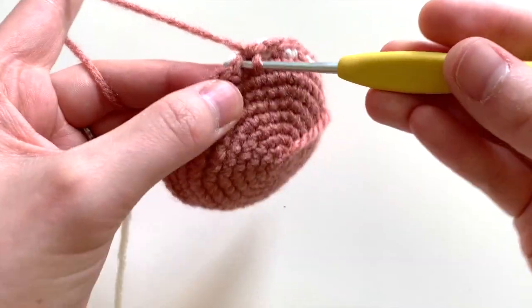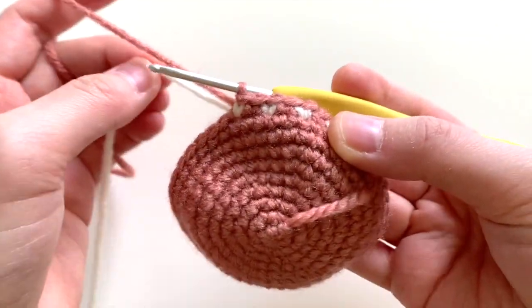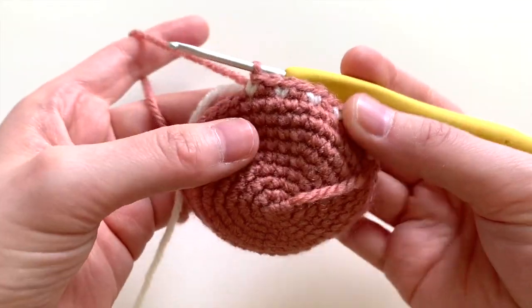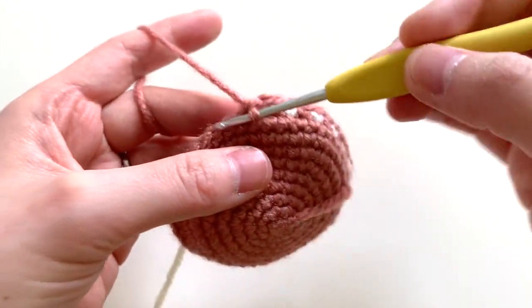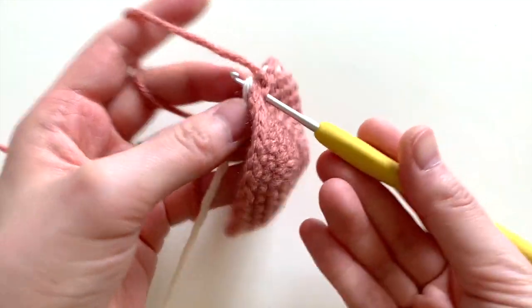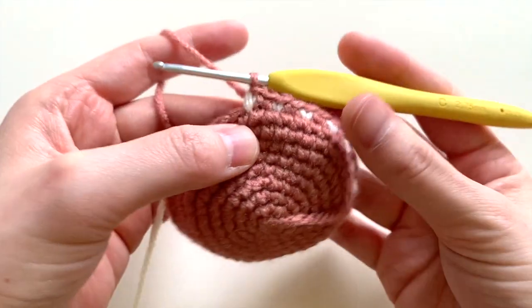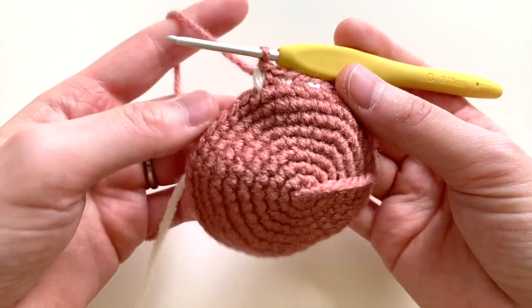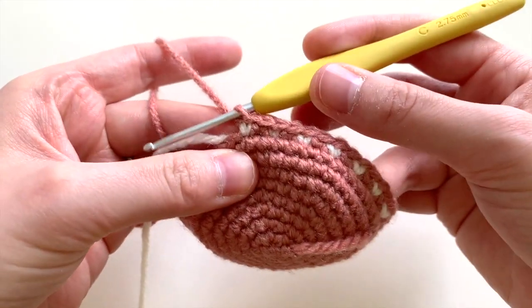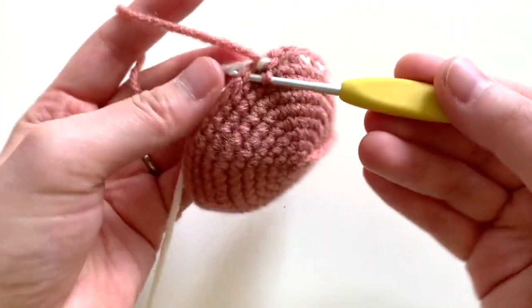I'm pulling through just the secondary color there, and I like to tug on the end a little bit when I finish the stitch. That way, it will be nice and straight. Otherwise, if I don't pull on the tail, you'll see that it's kind of a fat stitch. So I want to pull on it a bit to make it even out with the rest of the stitches in this row.